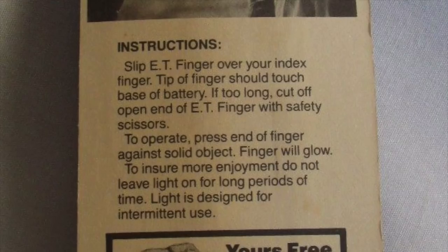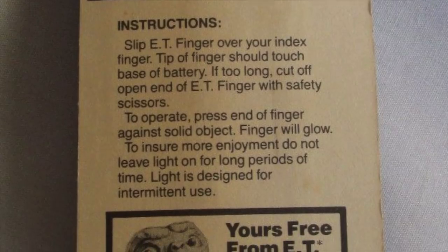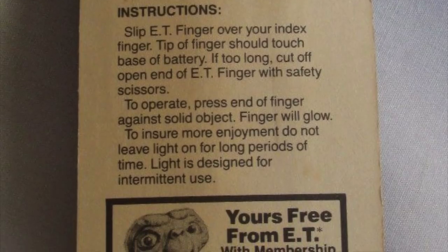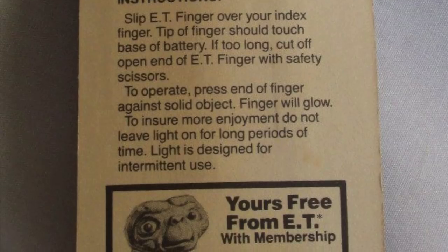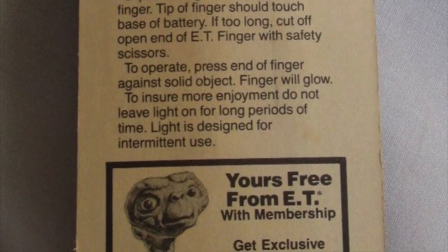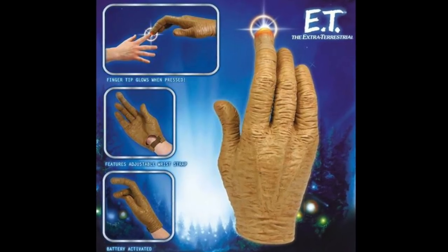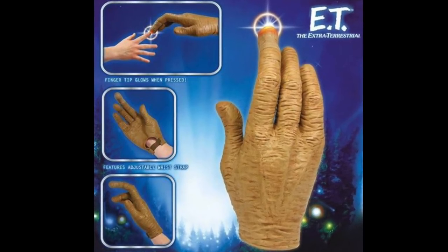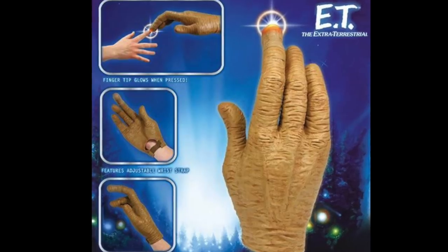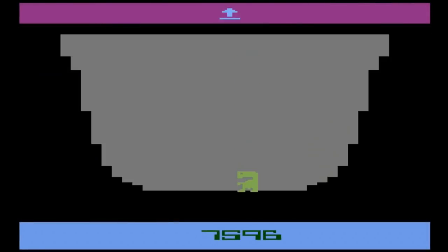Slip E.T. finger over your index finger. Tip of the finger should touch base of battery. I kind of feel like I'm reading condom instructions here. Do not leave light on for long periods of time — light is designed for intermittent use. I was going to use it as my primary lighting source in my house. Eventually, this finger light was recalled and switched instead to a whole hand version down the road. If you received the E.T. Atari game and the finger light for Christmas, you may have been trying to finger out if your parents really loved you or not.